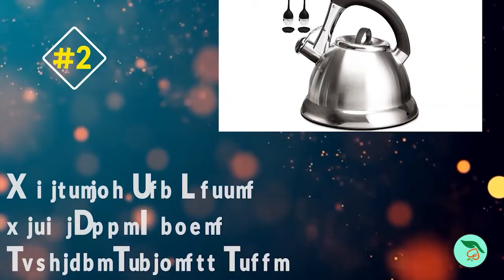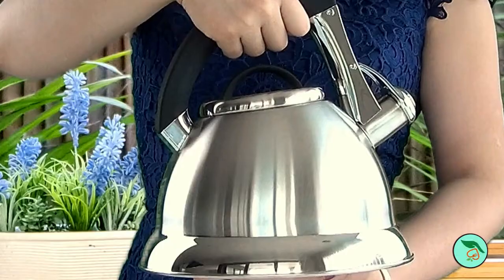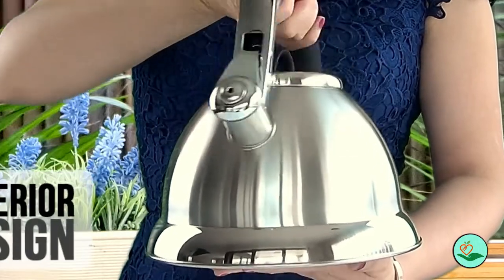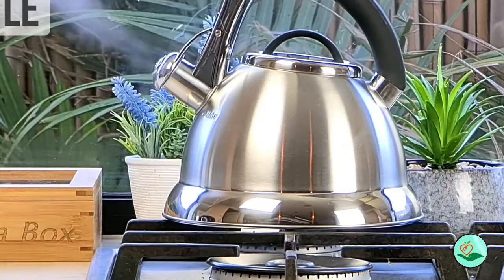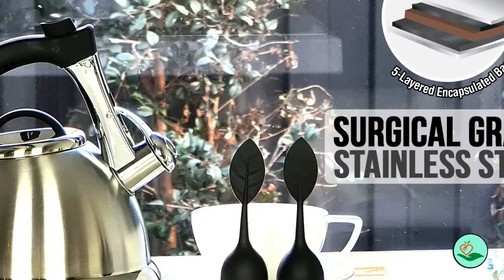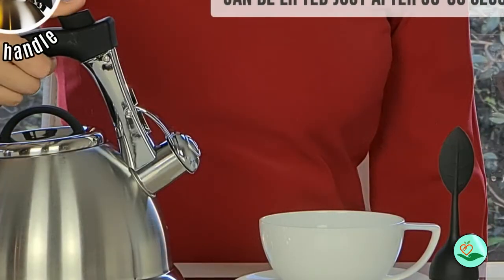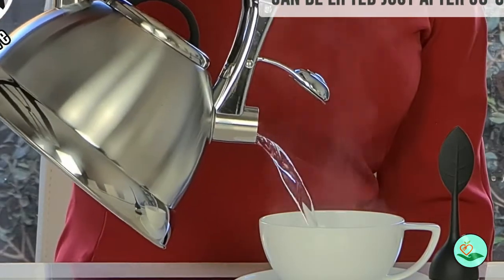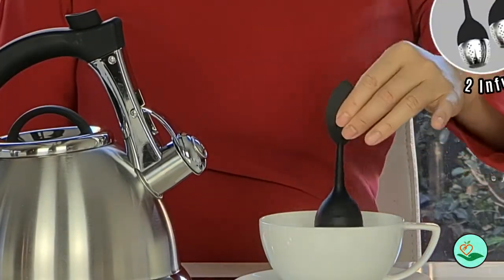Number 2: Whistling Tea Kettle with i-Cool Handle, Surgical Stainless Steel. Looking for a tea kettle that is both stylish and functional? Look no further than the Pikel Whistling Tea Kettle with i-Cool. This kettle is made of surgical stainless steel and features a 5-ply encapsulated base for quick and even heating. It is also compatible with all stovetops, including induction.